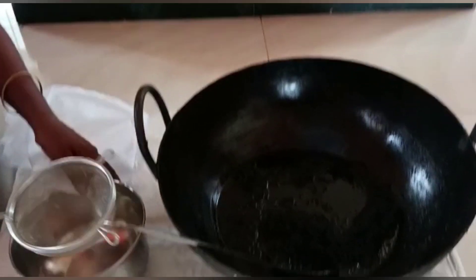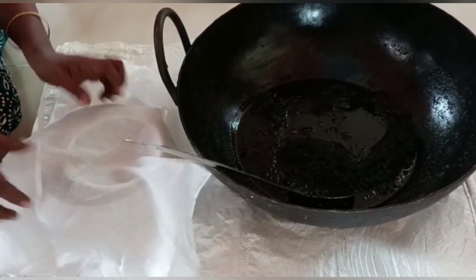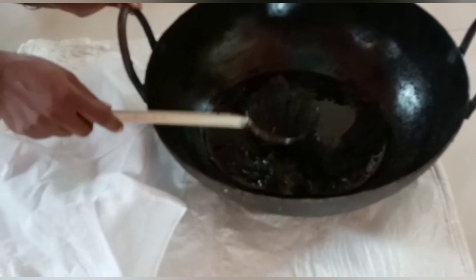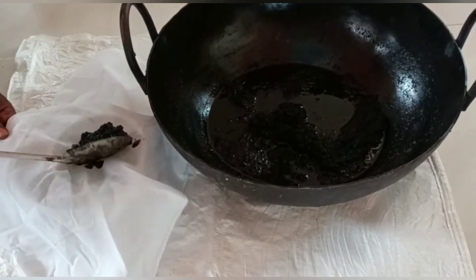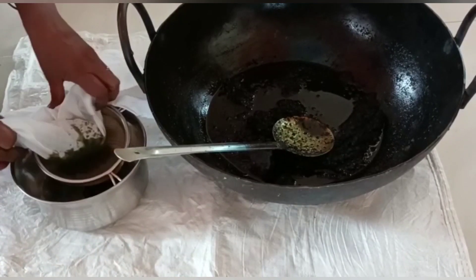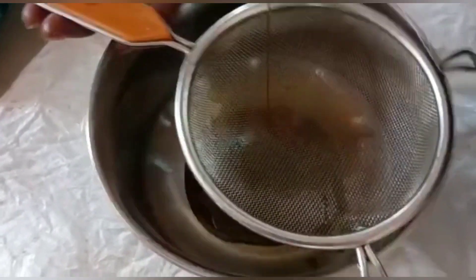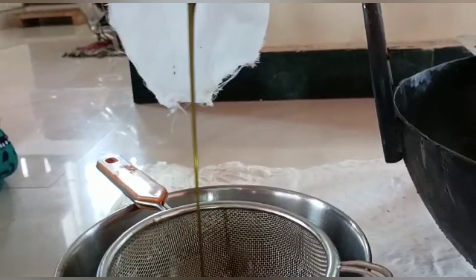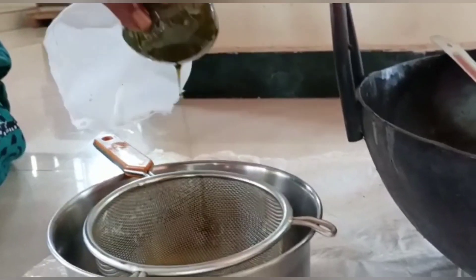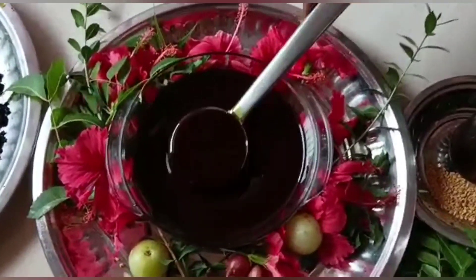We will cook for a night and add a day. I will put one in a cup and put the oil in. I will put the oil in the cup. Now come all the way on the oil filter.